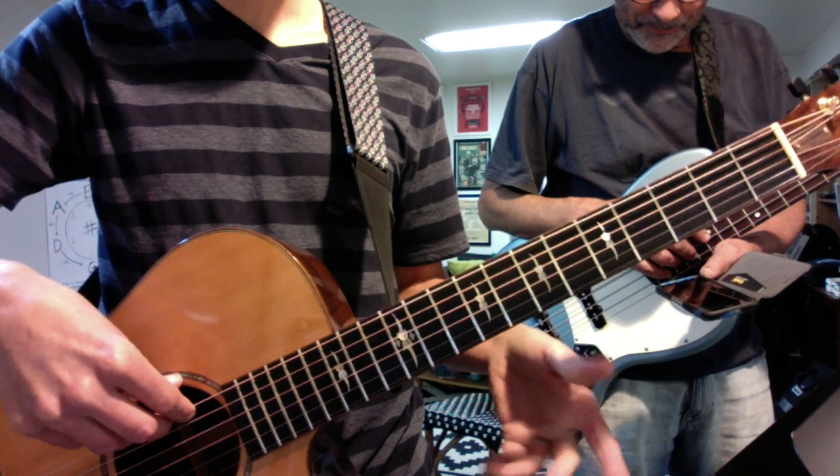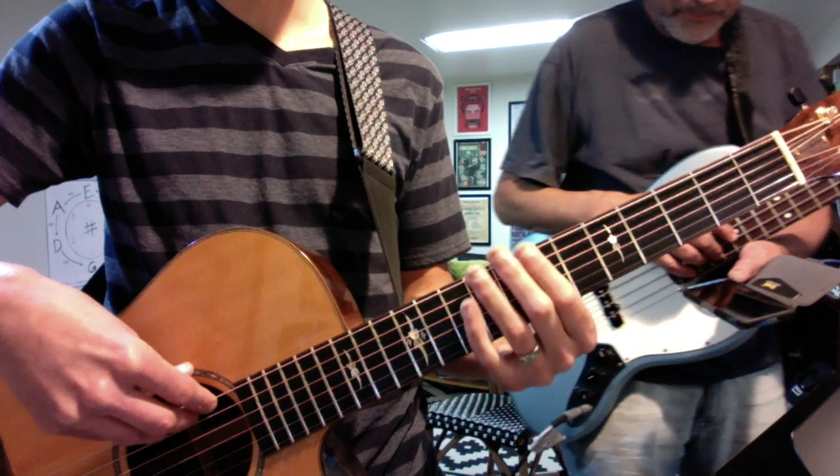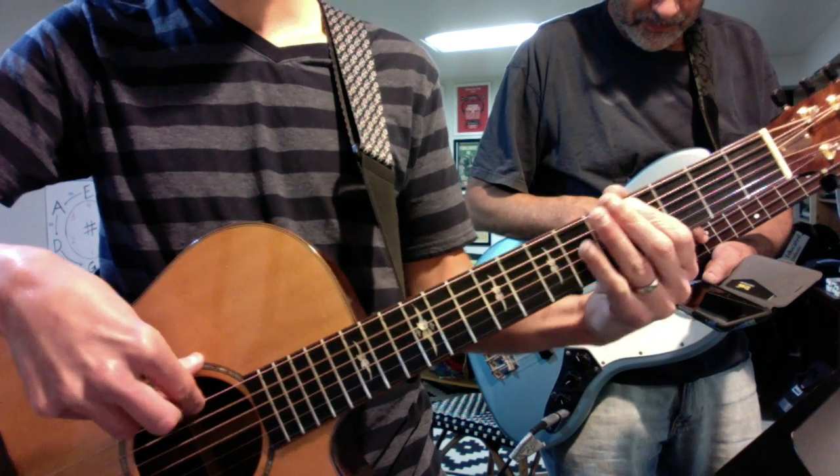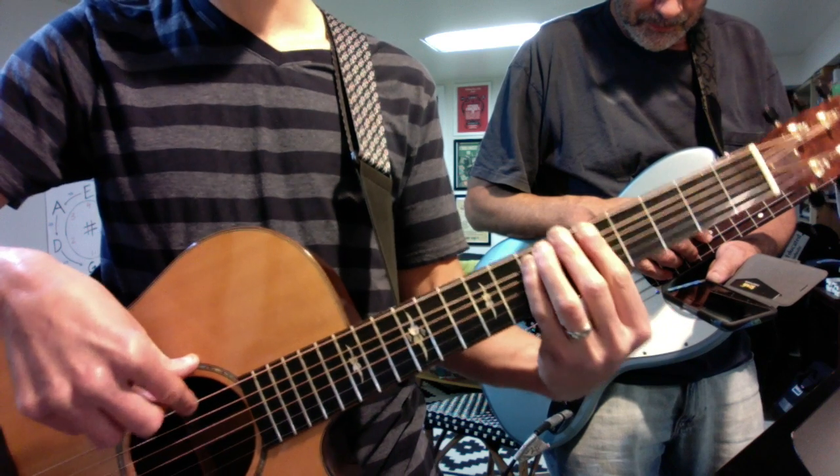And then the final thing was lick number two, which was also in triplets, off a B chord.